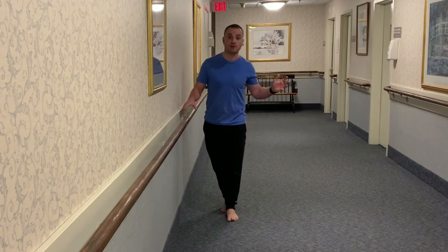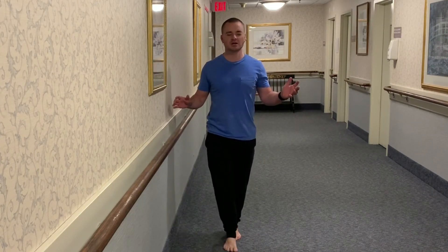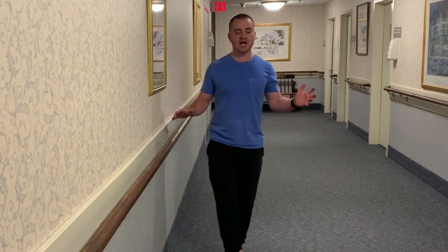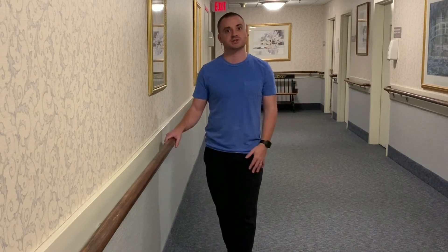Often when people are doing this they're very wobbly. If you feel like the exercise is easy, consider squinting your eyes, closing your eyes — which is quite the challenge — or performing it in a darkened room where you're not going to get as much visual input to make the exercise harder.